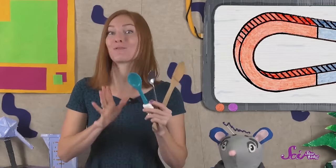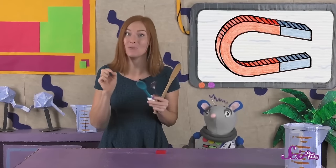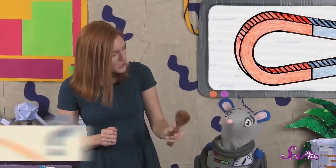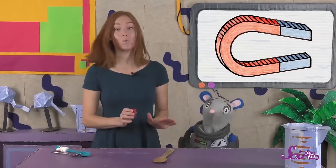I have some spoons from the fort's kitchen. Let's play a game. I'll hold up a spoon, and you and Squeaks can guess if the magnet will attract it or not. First, let's try this wooden spoon. What do you think, Squeaks? Let's try it. You're right! It doesn't attract the wood.